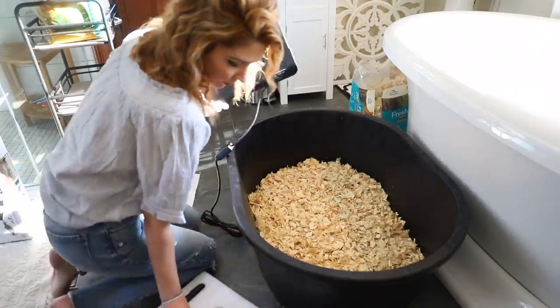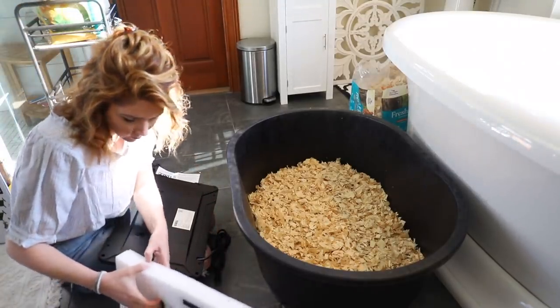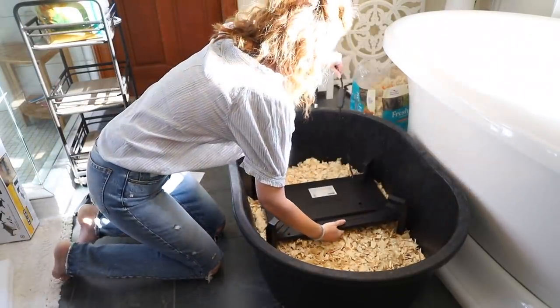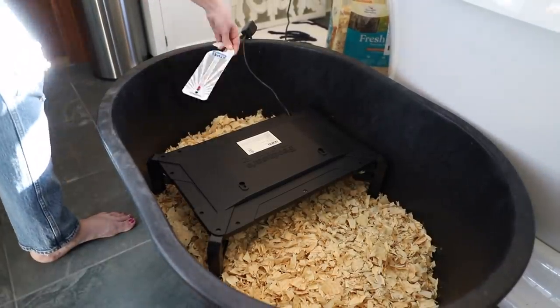There's another heat option called a brooder plate — it looks like a plate that stands on adjustable legs. It acts very similarly to mama's wings because the chicks go underneath it, which is instinctual for them. That's a little closer to nature than just an overhead heat source. That's what we're going to try with this round of chicks. The one we got at Tractor Supply can also stand upright when you're done using it as a brooder, so if you have power to your chicken coop and want to add extra heat in winter, you can use it that way.